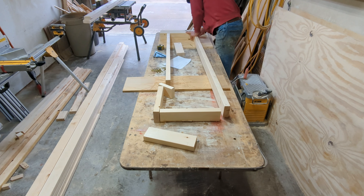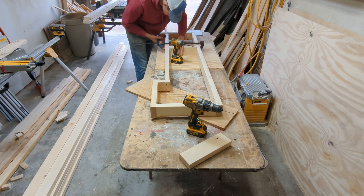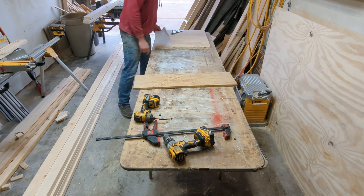I need to be able to transport and install this bar, so I'm building it in two sections. Those sections will then be put together to make that L shape.